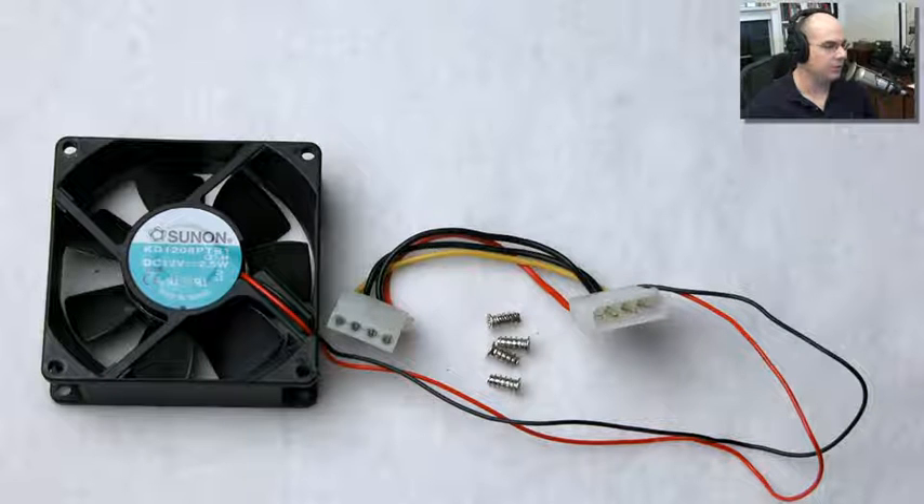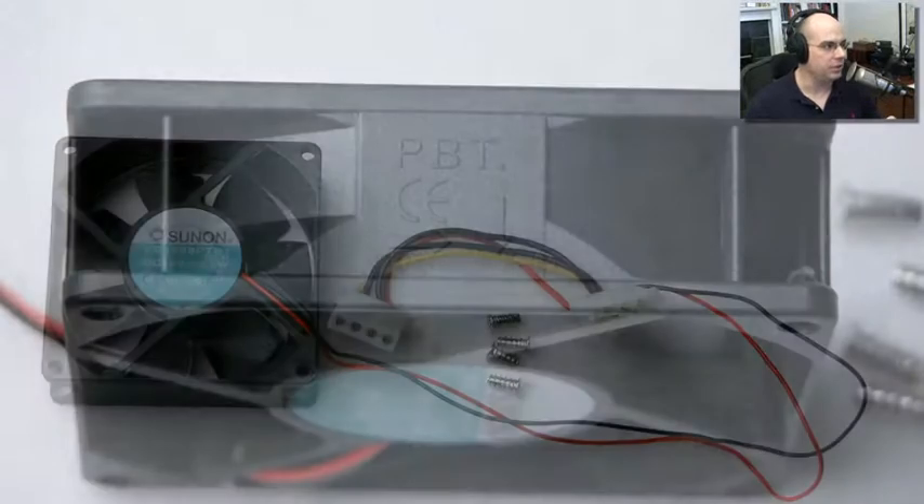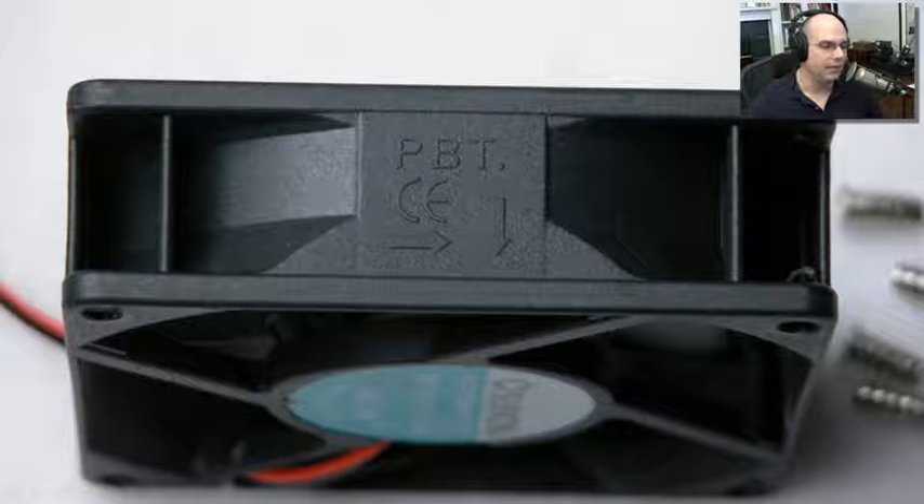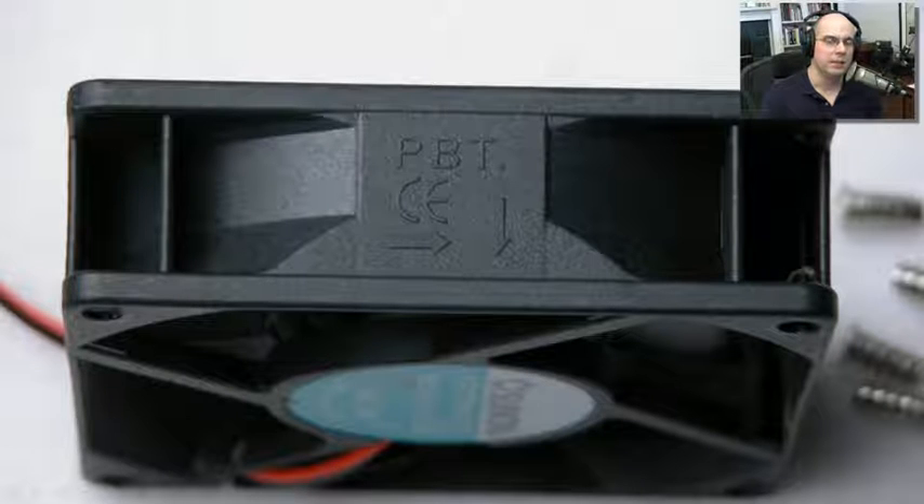Once you've chosen a fan, it comes with the fan itself, power for the fan, and the screws you'll use to attach it to the case. One thing to look at is how the air flows through it. In almost all cases, you're not blowing air into your computer — your fan faces outward, pulling cool air from inside and using the fan as the exhaust point. Look at the lines on the fan; the arrows indicate the direction the fan rotates and the direction air comes through. You don't want to put the fan in backwards, and all of the air should be flowing through in one direction.